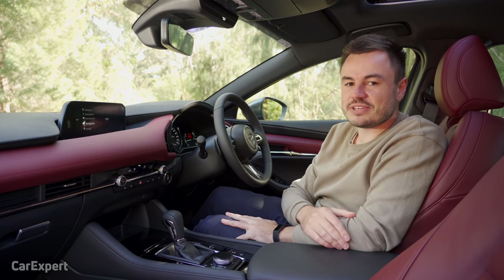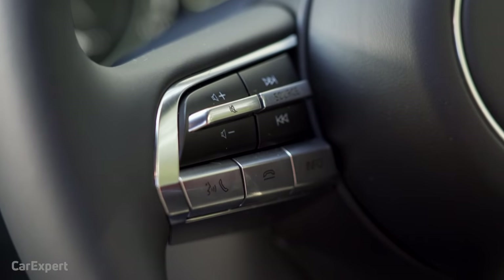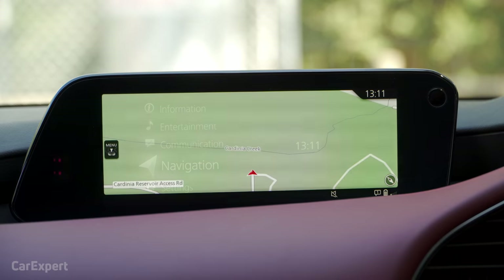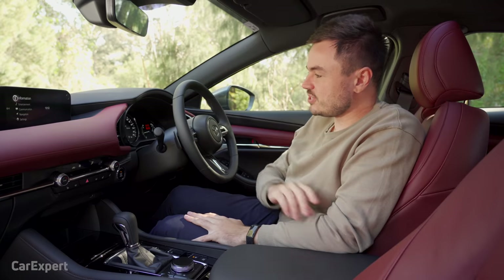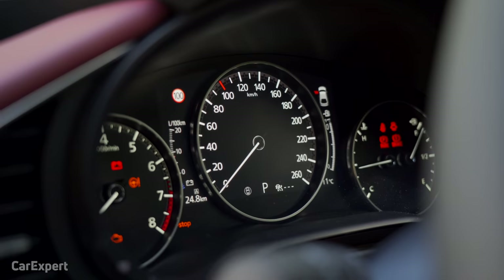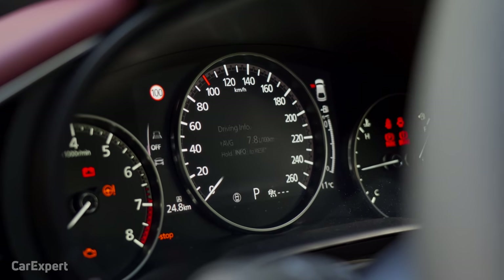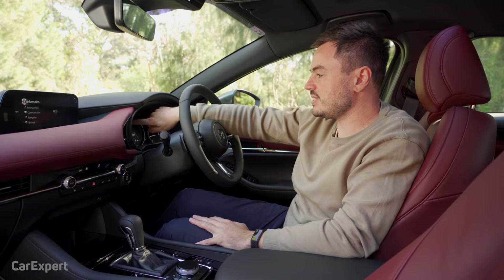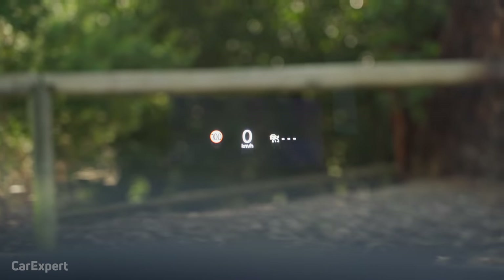For communications, you have Bluetooth for your phone and can control it using the voice recognition system, which generally works well for calling contacts and entering navigation addresses. The built-in navigation works fairly well — quick and easy to use with full address entry or points of interest. There's also a 7-inch display ahead of the driver showing a digital tachometer and energy consumption, configurable via the info button to cycle through safety settings. There's also a speed sign readout in that display and a head-up display ahead of the driver with speed sign recognition and a digital speedometer.